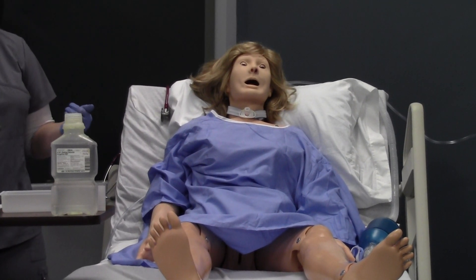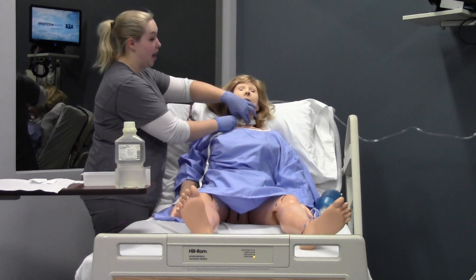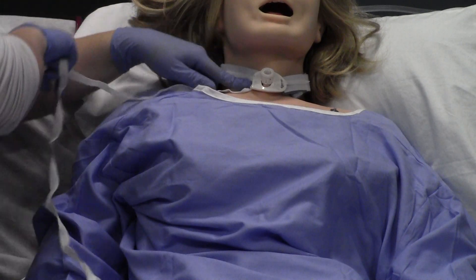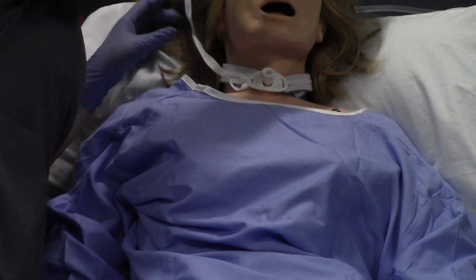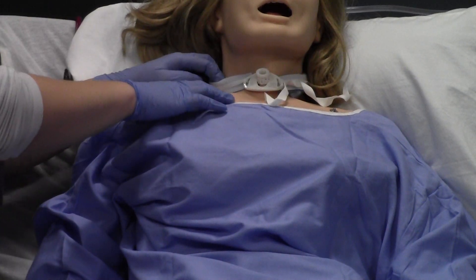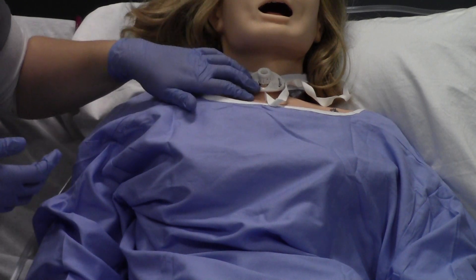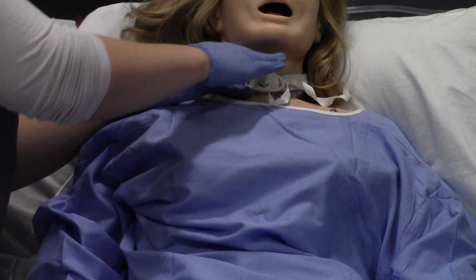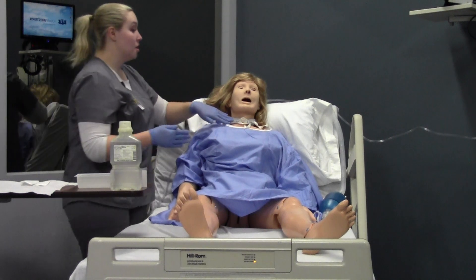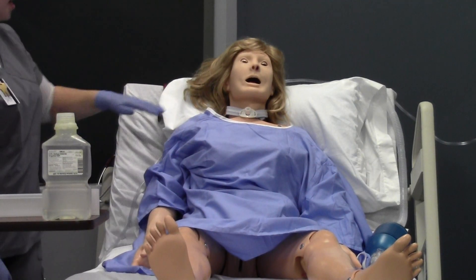Before I put my split gauze dressing underneath, I'm going to change my trach ties — which you are not going to actually do; you're going to verbalize. Your partner holds one side while you thread the new tie through, tie a knot, undo the old set, pass it around while your partner is still holding the other side. Assess the skin all the way around their neck to make sure there's no redness, skin breakdown, or irritation around the site. After changing the ties, make sure there's one to two finger-breadths underneath. Throw the old ties in a biohazard container.